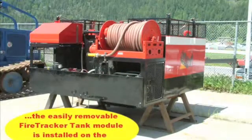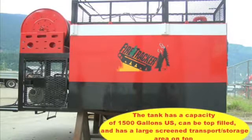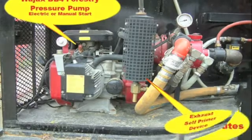Now let's turn to the KMC Fire Tracker tank module and have a look at its particular features. The tank has over 1500 gallon U.S. capacity. It can be top filled and it has a large screened area for carrying fire hose and other equipment. Mounted to the rear of the machine, we have a Wajax BB4 high performance forestry fire pump, electric start and with a self-priming feature.